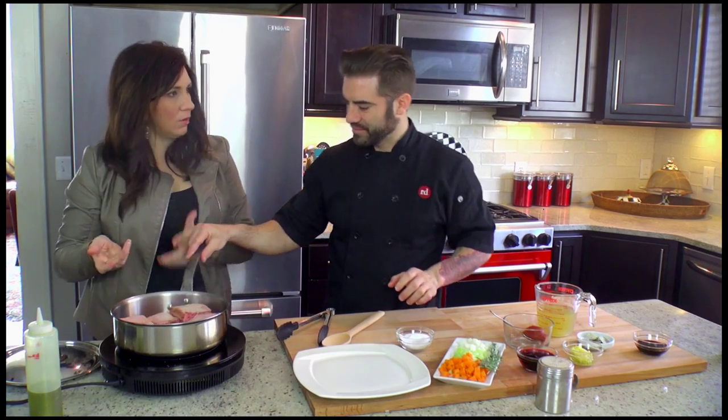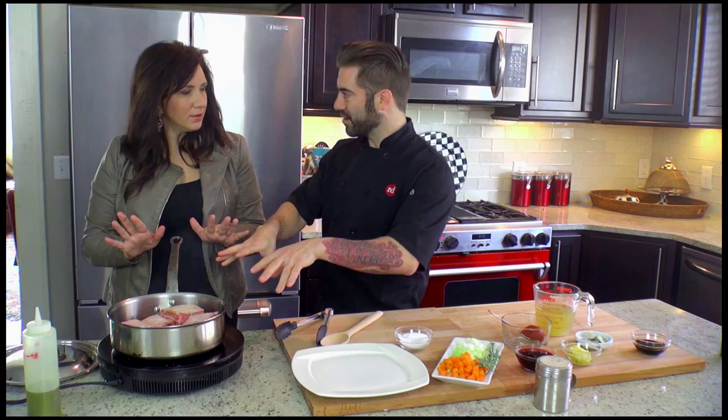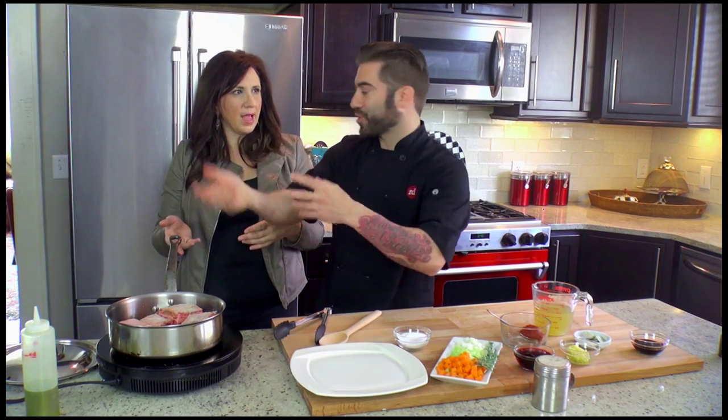Don't play with your food — you know what your mom said. Let it sear. The biggest misconception of home cooks is that they always want to play with it, move it around. The only way you're going to get a really good sear is if you just let it sit there and let it cook.